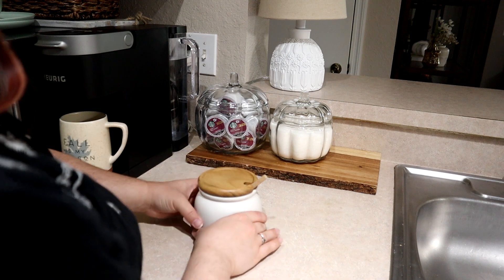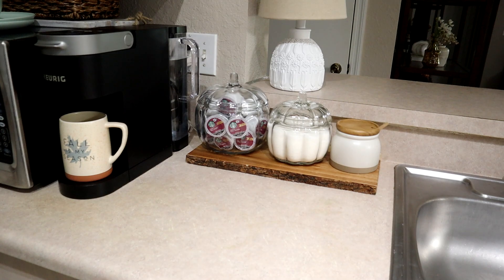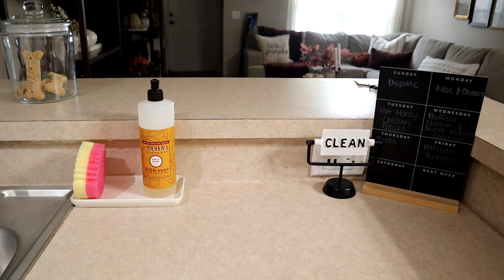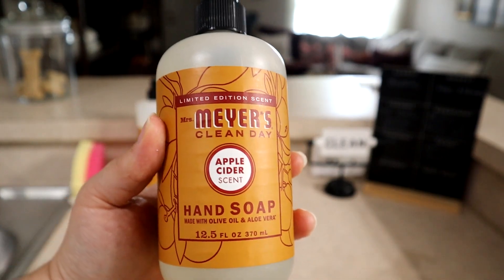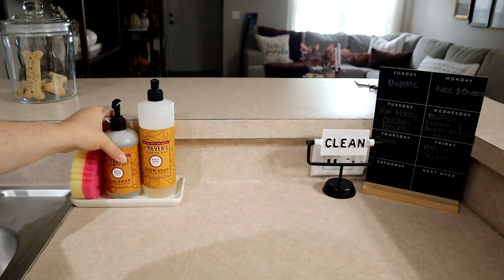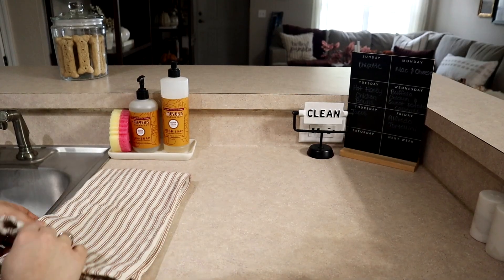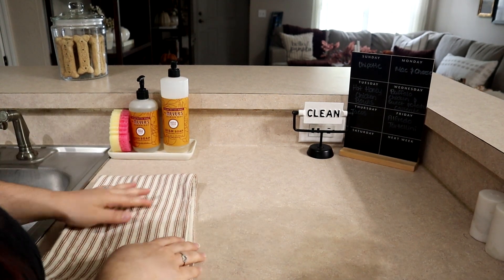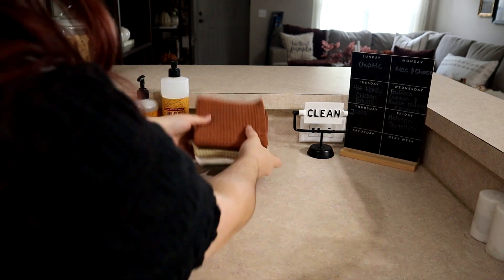I also bought some pumpkin spice whipped cream from Target. I am just pumpkin spice stocked for this season and it's not even going to last me that long — fall hasn't even started yet. I had to get the Mrs. Myers apple cider hand soap. I had the dish soap saved from last year and I'm almost out, but they're not selling it in stores yet. I did find the hand soap to restock, and I'm also putting out the new dish towels I got this year.